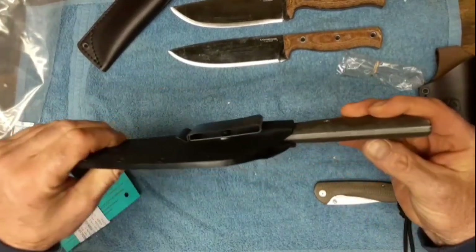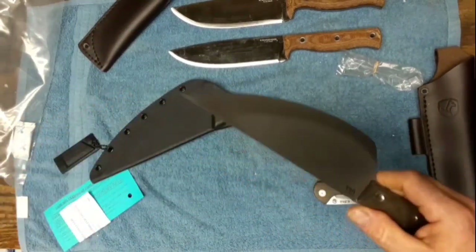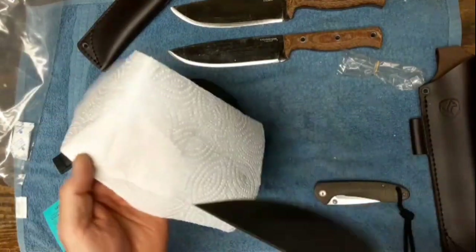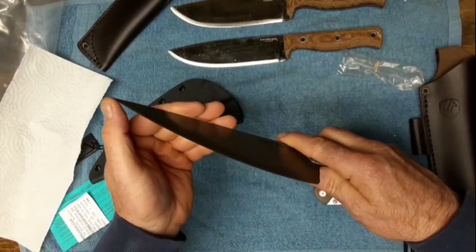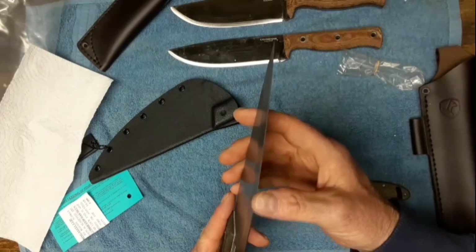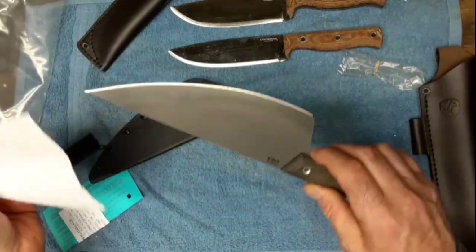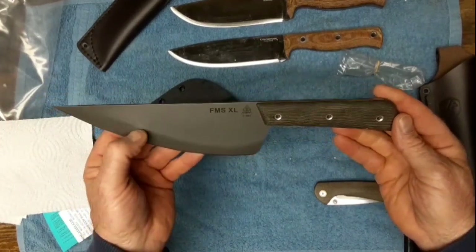Green linen micarta handles, and it's got white liners in there. I looked all over for these knives and finally found a company out of Ohio that has them. Wow - that is sharp right there, as Scab would say. That's about the sharpest knife I've gotten out of a box besides the Adventurer - this is second to it.